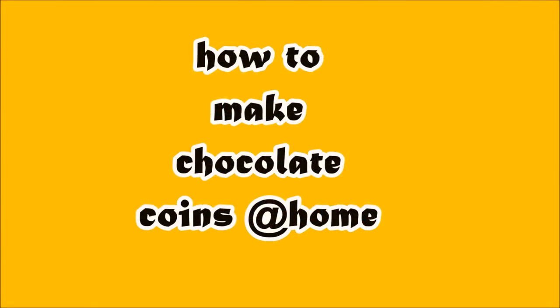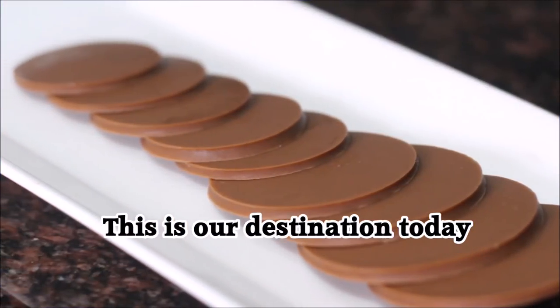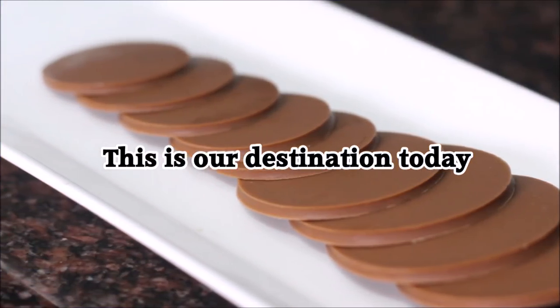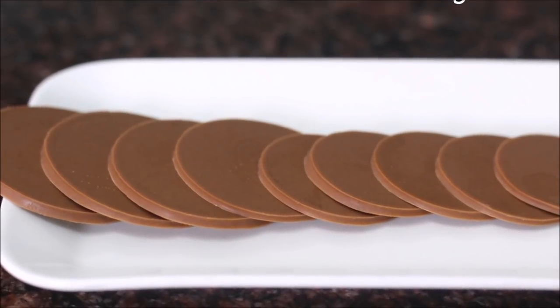Hey friends, welcome back to Moms Homemade. Today I will tell you how to make chocolate coins at home. This is our destination today.